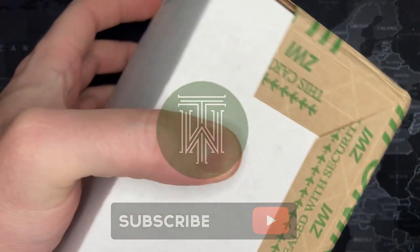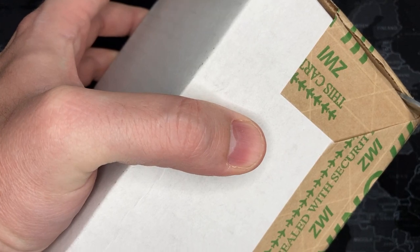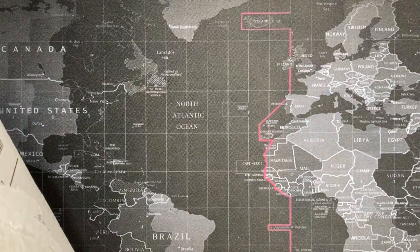Alright watch fans, got another one here. I don't know what this is — I don't know if this came from WatchGang or something I bought on eBay or Amazon. I have no idea, but we'll find out together.